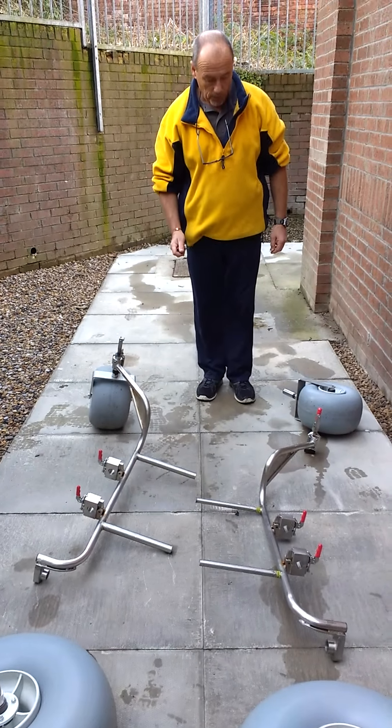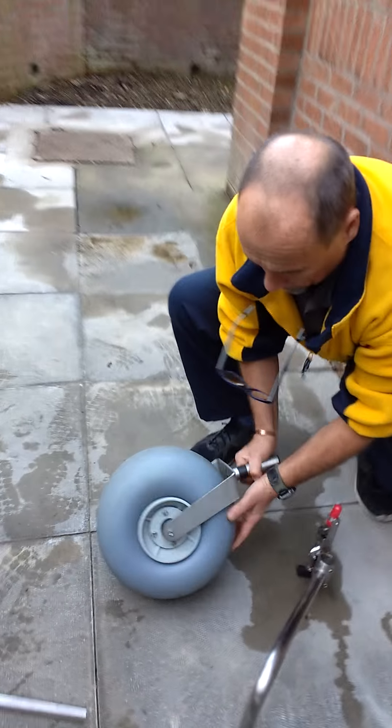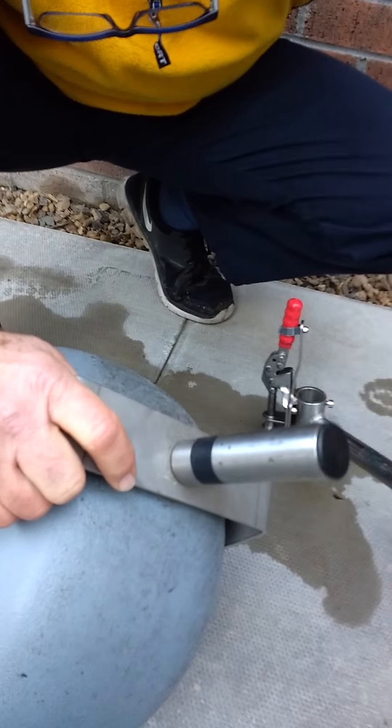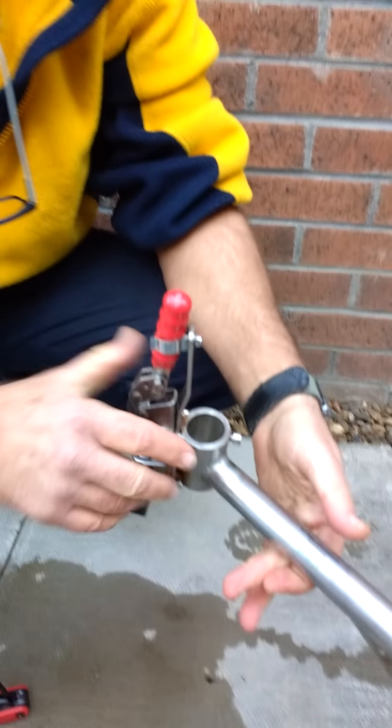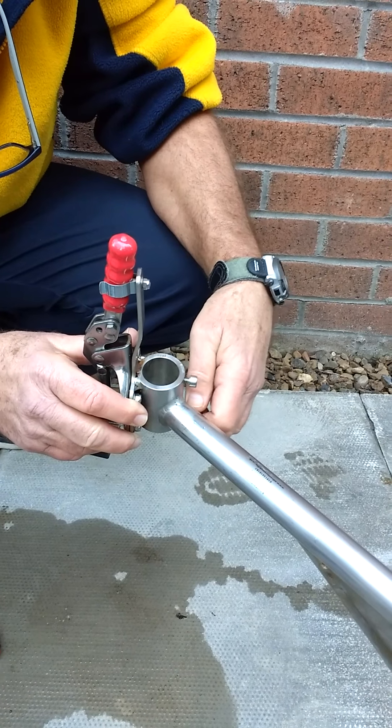The first thing to do is to assemble the rear wheels. Go to the rear wheels and make sure that the location shaft is clear of any grit. Lift the frame and ensure that the locating screw heads are open.